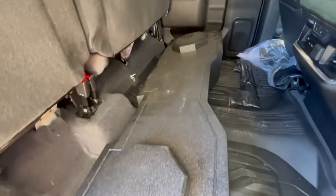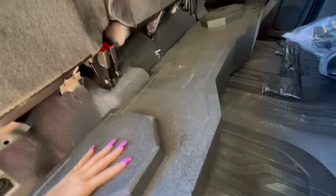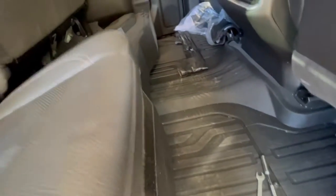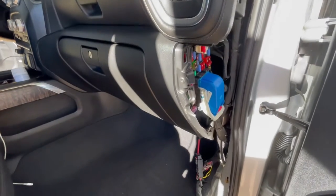We're going to be adding the speaker box to the back seat. It's fit so it will sit underneath the seats like this. Sorry, the truck and the box are pretty dirty, but this is what it's gonna look like.